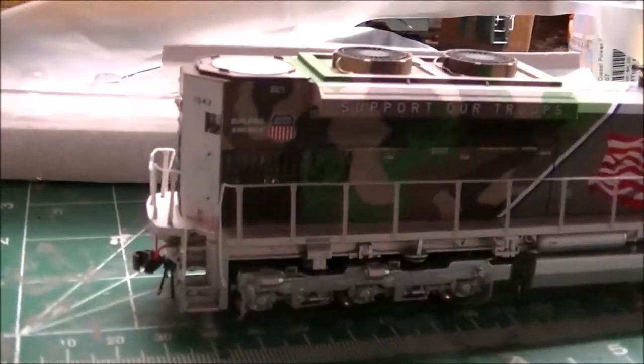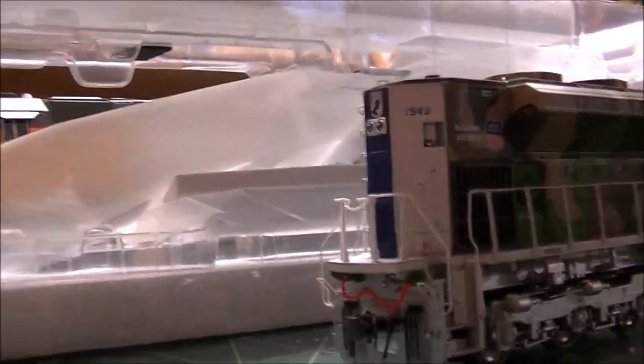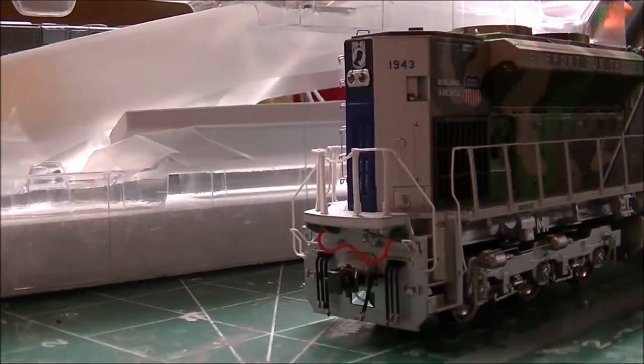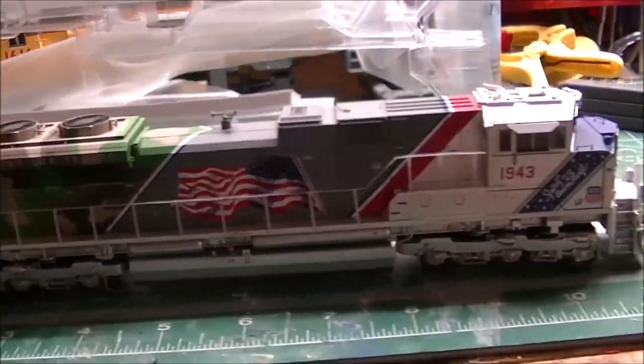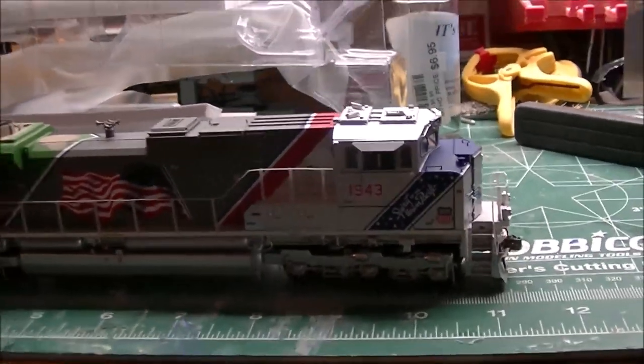I haven't found any flaws with this model. Right now I can't find anything wrong, which I hope stays that way. We'll get to that when we operate it and listen to the sounds of this gorgeous engine.